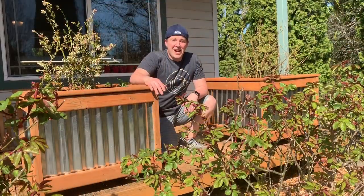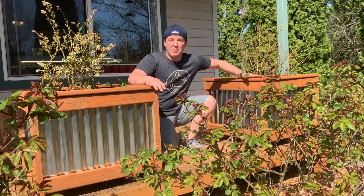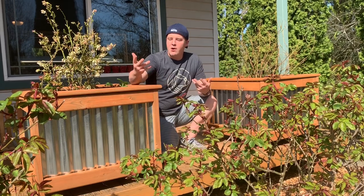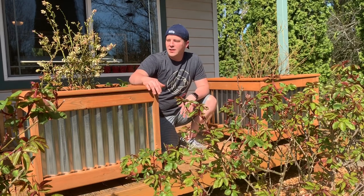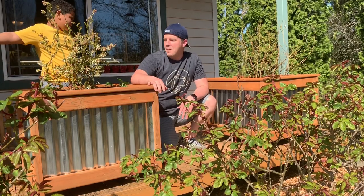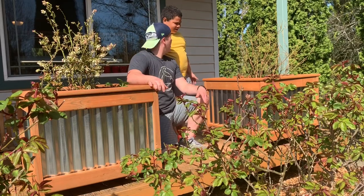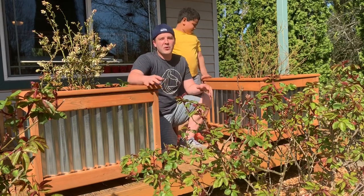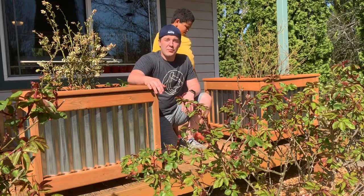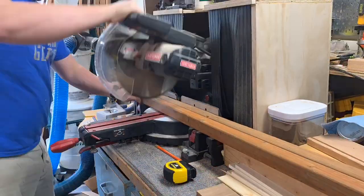Springtime — time to make some planters! Here we have two matching blueberry planters, a really straightforward build. All materials you can get at your local home center: some pre-treated wood and some corrugated metal. Pretty easy, and a great project to do with the kids. You don't need a lot of fancy tools — I can knock these out pretty quick.